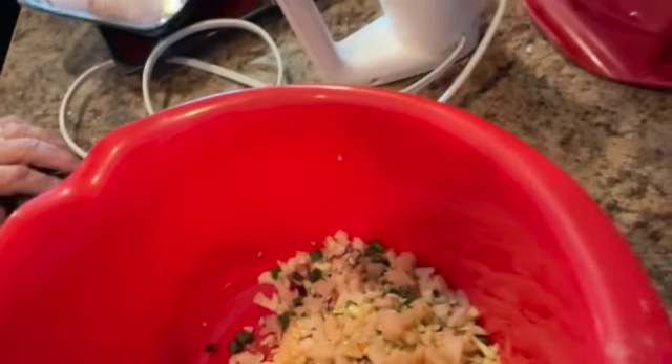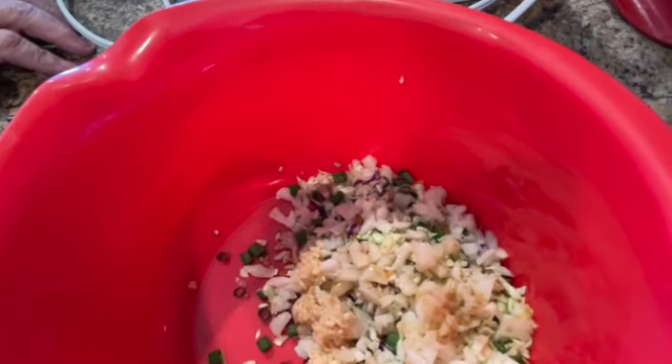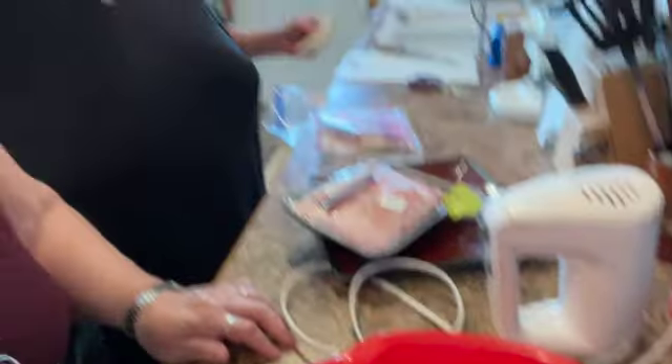All right, come on down, join the fun! So I already mixed together the cabbage, garlic, water chestnuts, sesame oil, ginger, salt, a tiny bit of sugar, and soy sauce. Now we're going to add in our pork.